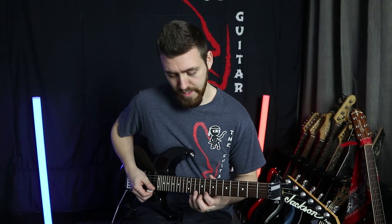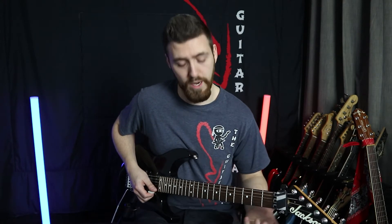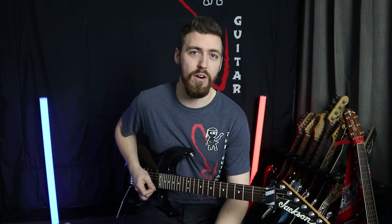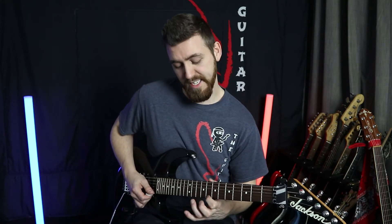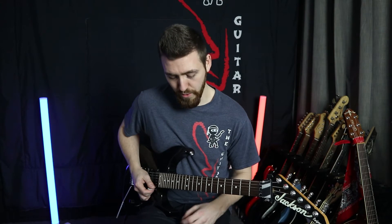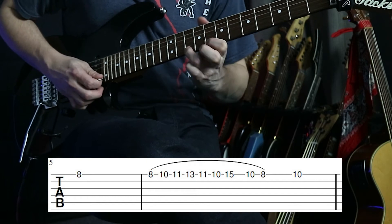From that tapping section we're then going to come up and do eleven, ten, eight, ten — twice. They're just quarter notes; that's the speed it's played in the exercise. It's a little bit of a break between the tapping and the scale run. I'll quite often fit in a sneaky little ten as a hammer-on to get back up to that eleven — it's not intentionally in there but I enjoy doing it, so you've got the option to throw that in or not.